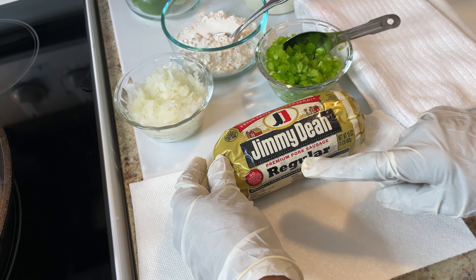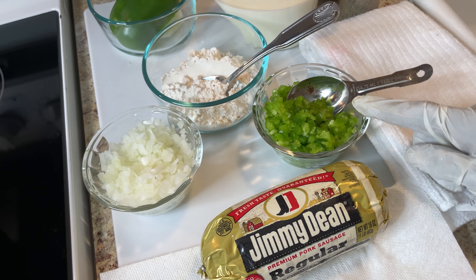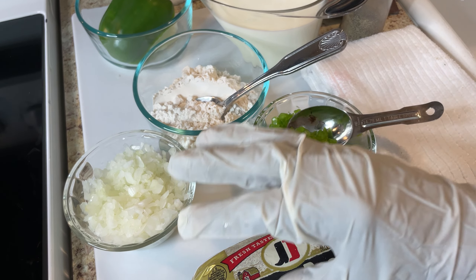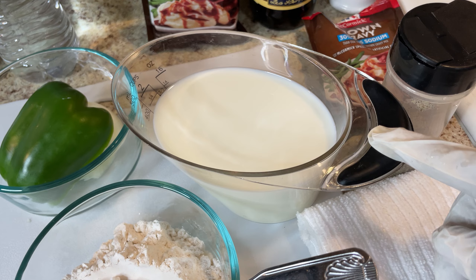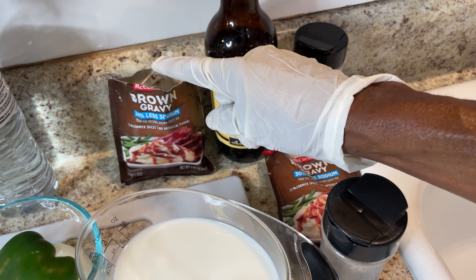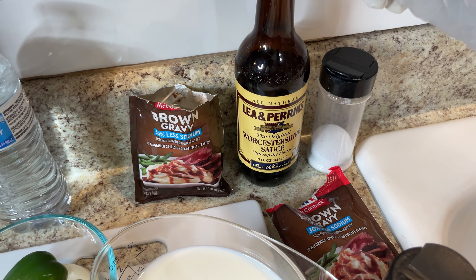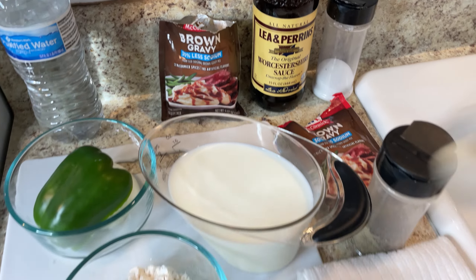I have some bell pepper — a lot of people don't use this — and some yellow onion. It makes it taste so good, but if you do use it make sure you chop it real fine, because you most likely don't want to see it, you just want to taste the flavor. I also have flour to thicken it up, whole milk, pepper, and a brown gravy mix. I also have Worcestershire sauce — I might use it if I need more seasoning, but if it's salty I won't.